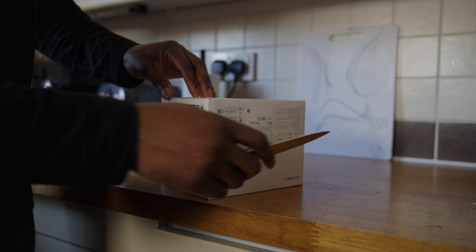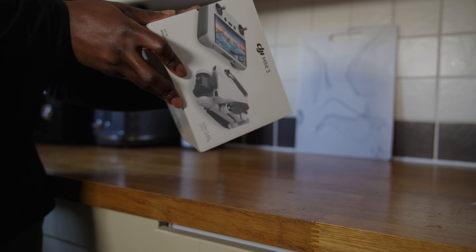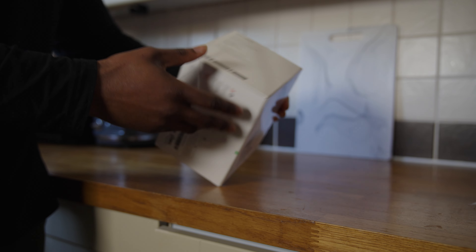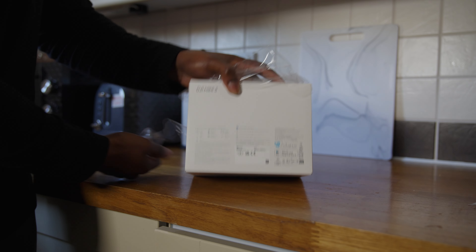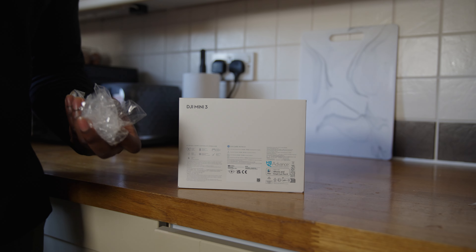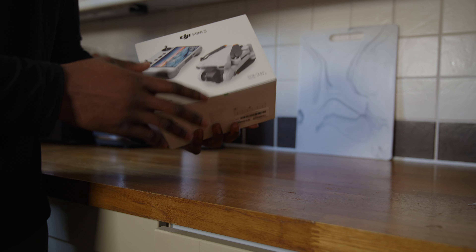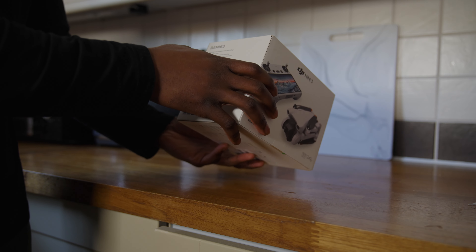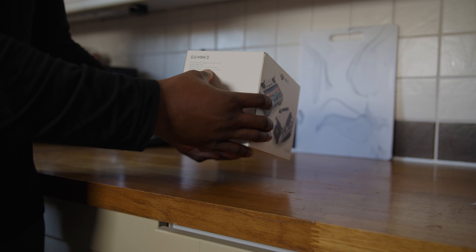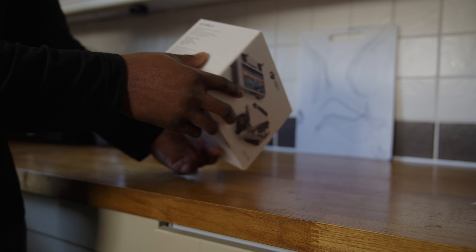Let me give you a little bit of spec. It's ultra light and affordable — weighs less than 249 grams, which is good because there have been issues with police and regulations around drones of a certain size. This is going to be flown on private land anyway. It's got HD 4K HDR video and true vertical shooting, which is very important to me — you can see it right there on the box.